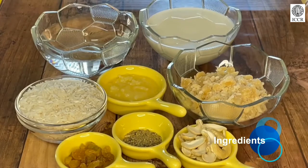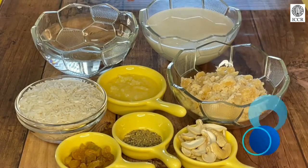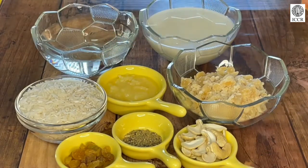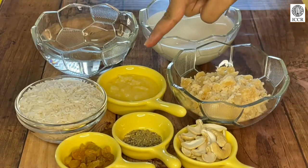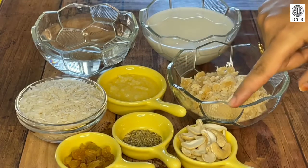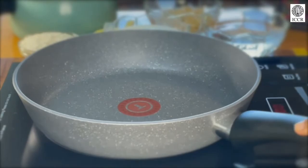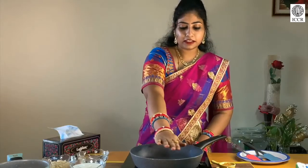Here are the ingredients. We need 1 cup of milk, 1 cup of water, half a cup of washed rice, half a cup of jaggery, 2 tablespoons of clarified butter, some raisins, cardamom powder, and cashew nuts. Now let's switch on the induction first and wait until it heats up a little bit.